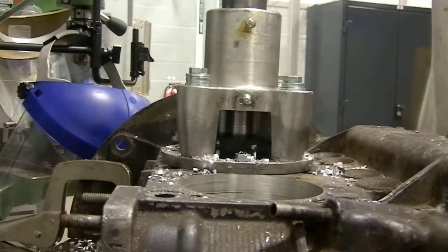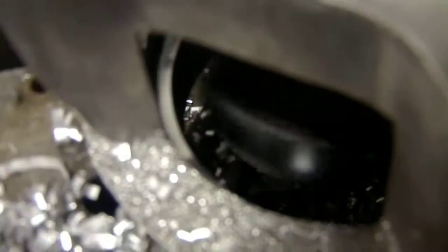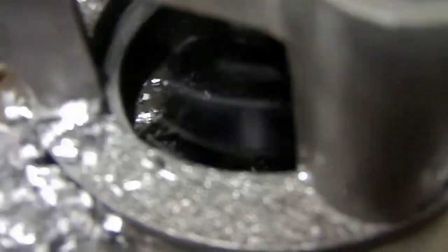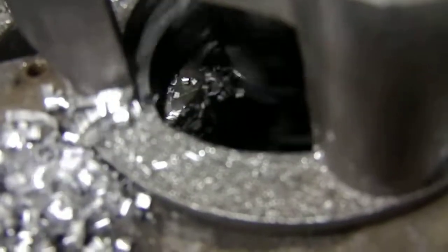I'll bring in the camera so you can actually see what's happening down inside here — you can see the nice new surface being cut with the cutting head. You want to run at an appropriate speed and just continue cutting until I get to the stop, which gives me my depth so I don't go too far into the case, and gives me the cut for the oversize dimension.